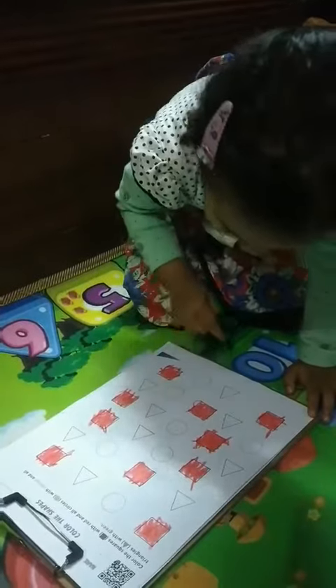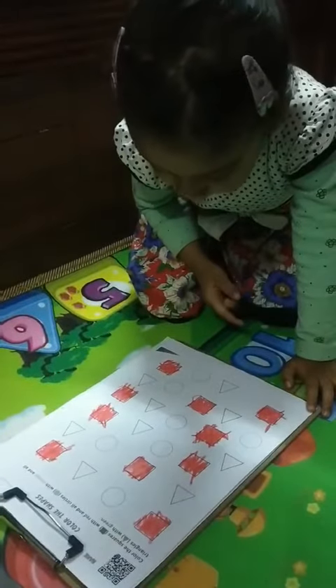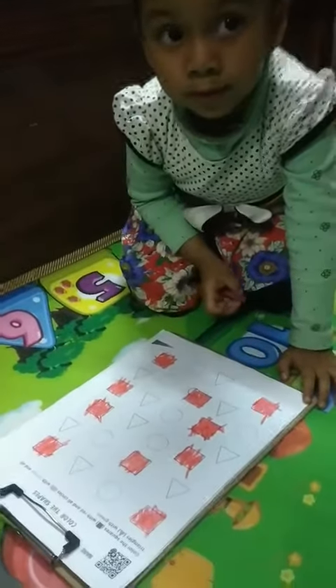Any more square? One, two, three, four, five, six, seven. No. No? Okay.